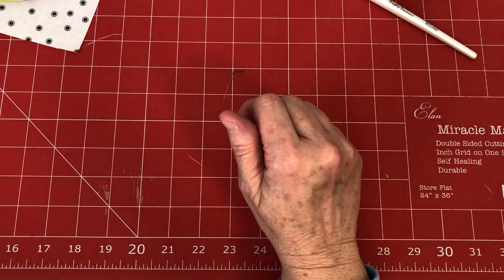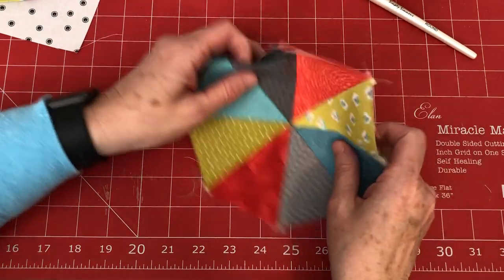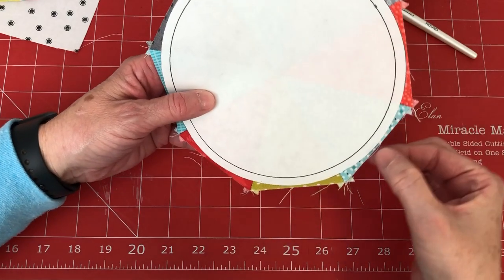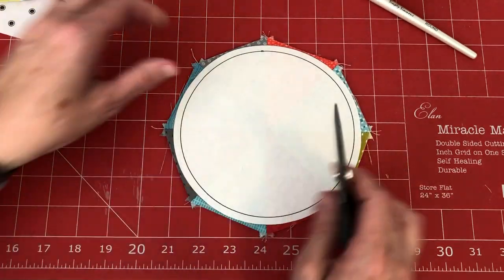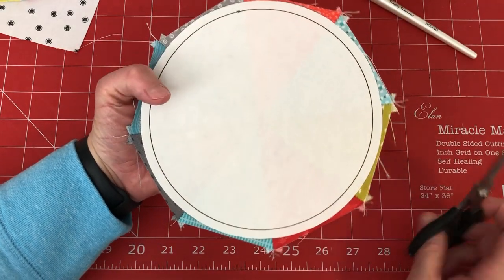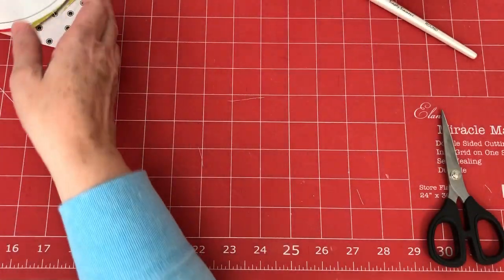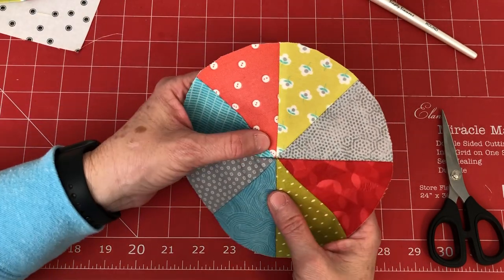When you get them to this point, they're an octagon shape. I gave you a pattern to cut a piece of freezer paper with a seam allowance around it. You'll notice it's super close to the edge — a perfect size. Iron the freezer paper onto your octagon-shaped circle, then trim just outside that edge with scissors. You'll end up with a trimmed circle.